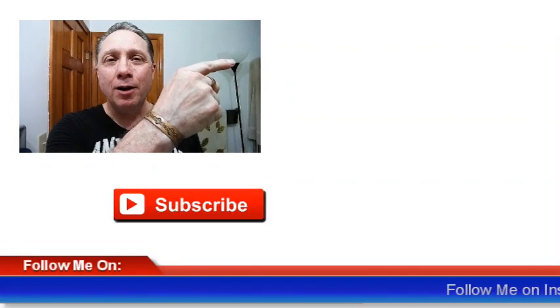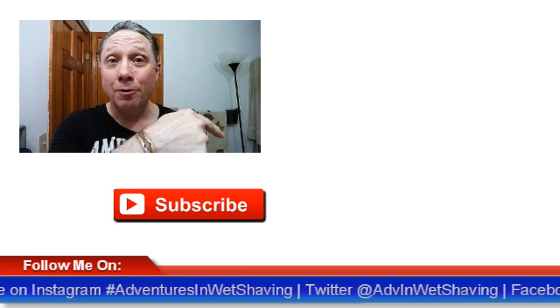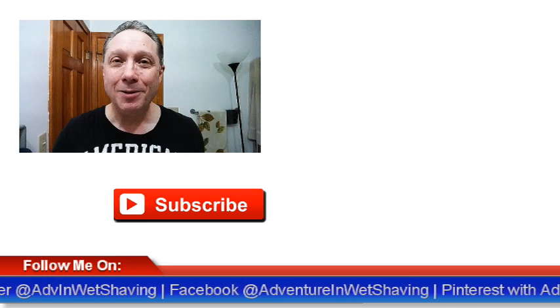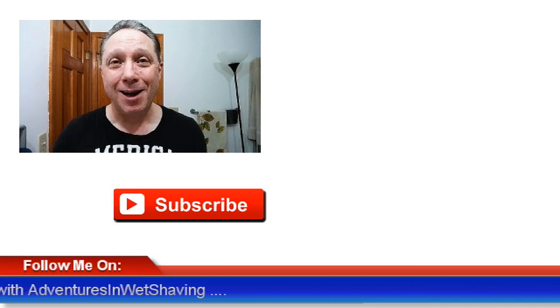Hopefully you found that helpful. Thank you so much for watching — really appreciate you and all you do for me. Remember, I do shave videos Wednesdays and Sundays. You can click right here to see Episode 5, Leather Stropping and Finishing. Click down here on a video specially picked out for you, or click over here to subscribe, like, and share this video with your friends. Have a great shave and a good day, and I will see you next time on Adventures in Wet Shaving.